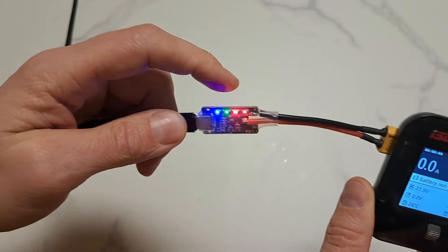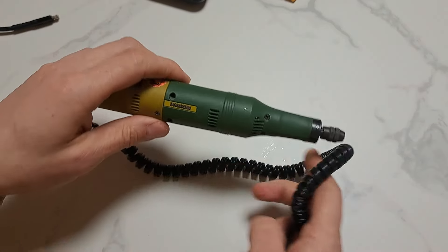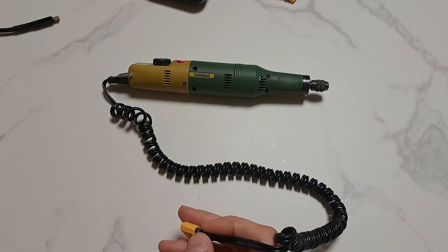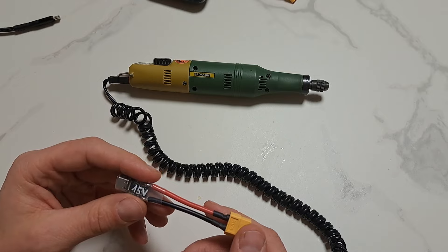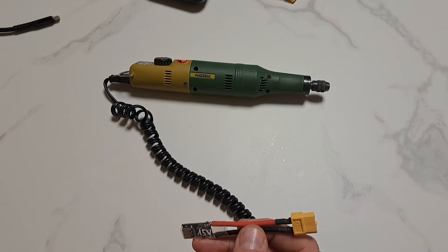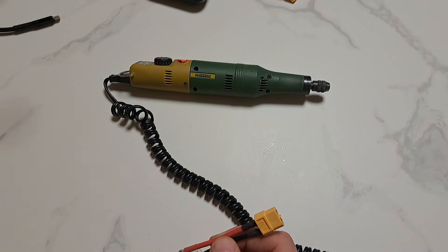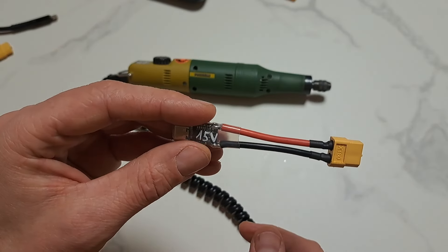So this variable board is very convenient for chargers. For other tools like rotary tools — Dremel is a brand, so you should say rotary tools — the fixed boards are more convenient, because the tool is very sensitive to voltage. It would be damaged with 20 volts. So I have a 12 volt option for less power and 15 volts for high power.